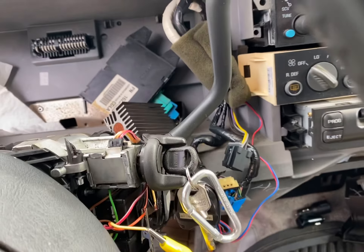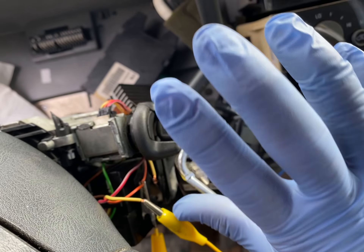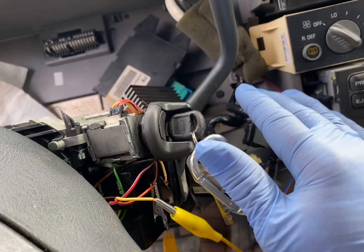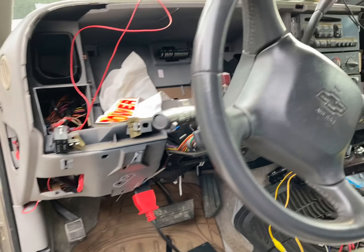Then turn it on for 10 minutes, turn it off completely, turn it on for 10 minutes, and then off, and then on for 10 minutes — so that's the third time. The fourth time: off, turn it on for 30 seconds, and then start it. Boom. Miracle.